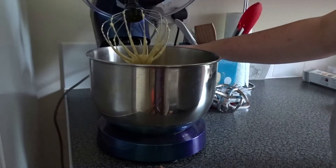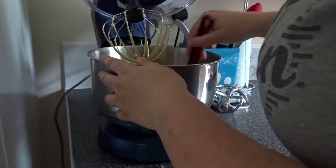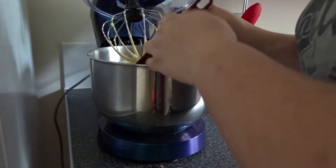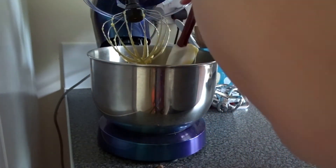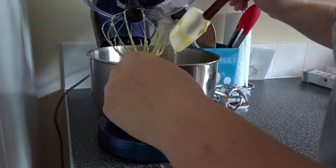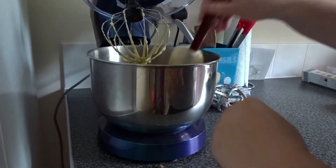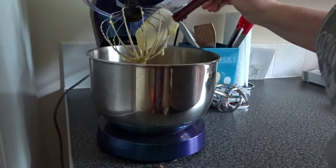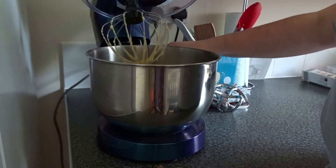What I'm going to quickly do is just check that the sides don't need scraping, because that's something that happens quite a bit — you get to what you think is the end and then you realise you actually need to quickly scrape the sides down. So I'm just going to do that, give it another quick mix, and then we should be ready for separating into two different dishes.